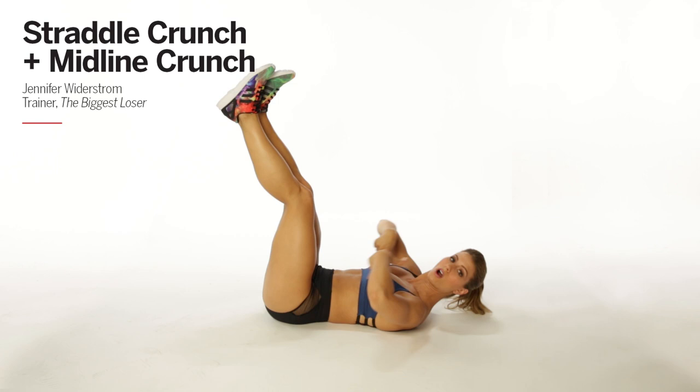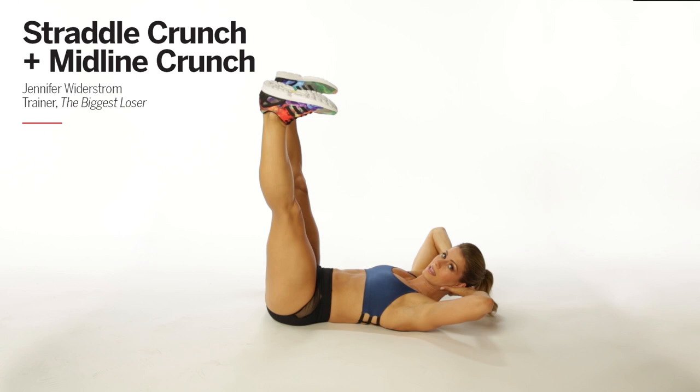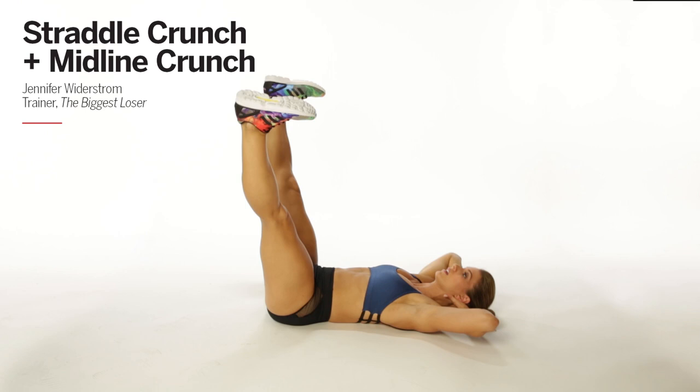The sister exercise is the midline crunch — same concept, same position, except we start in the straddle. My hands are behind my head, supporting my neck, and I want you to create a little bit of pressure into your head as well as your hands into your head — that's your neck support. I call it a midline crunch because you're going to come towards your center, your feet are going to come to your center, all to that midline, and down. Everything's coming in, everything's controlled down.